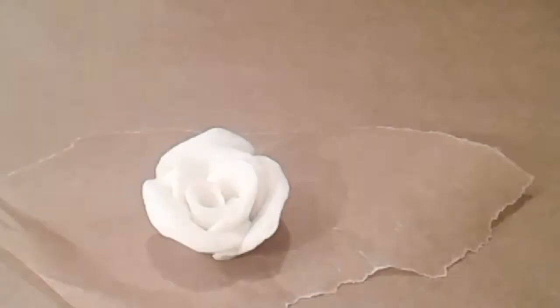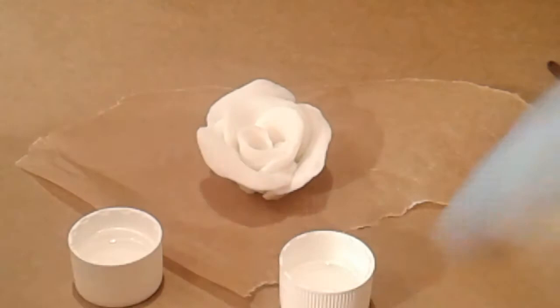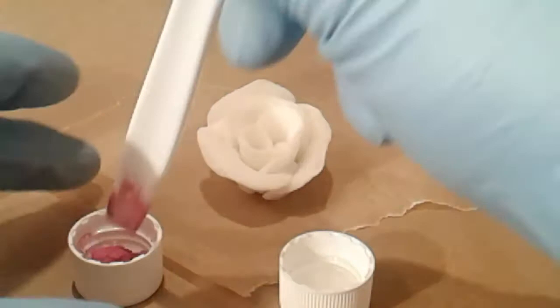I'm going to squirt alcohol into this one and this one, and attempt to color this using mica in alcohol. I'll take the end of a plastic spoon and take a little bit and stick it in to see if I can make a little bit of paint. It looks a little bit thin to me, but I'm going to go with it.